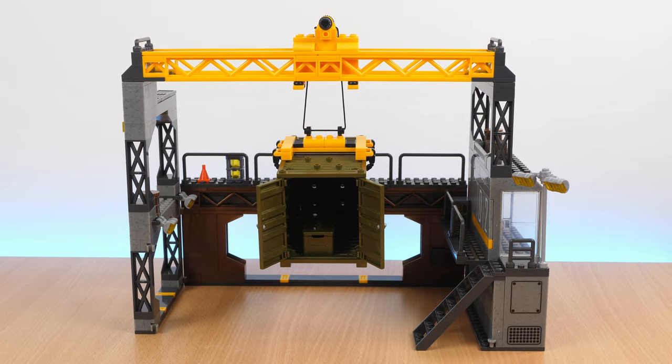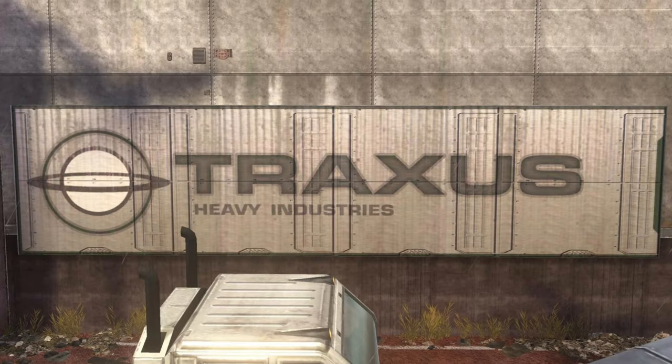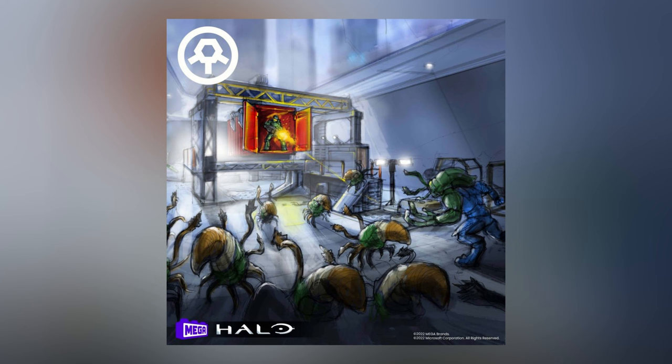Now we move onto the main event: the Traxxus Tower. This whole set was part of a fan vote, where Mega asked the community to vote for which set they'd like to see. The original concept art was called Traxxus Tower, named after the in-game company from Halo 3 — Traxxus Heavy Industries — a giant manufacturing company. Lots of the cargo containers in the game have Traxxus on their sides, and the Floodgate level from Halo 3 which this set is based on is set inside a Traxxus warehouse. It's safe to say the community almost unanimously voted for this, with the promise of new articulated Flood combat forms and a giant structure, which is something we've very rarely seen.